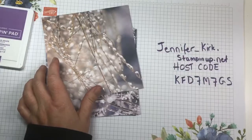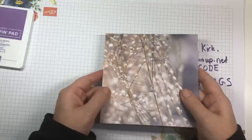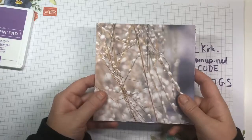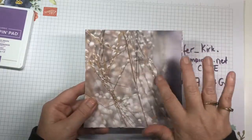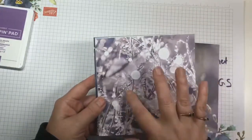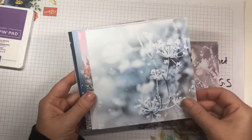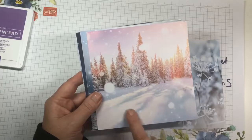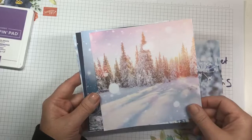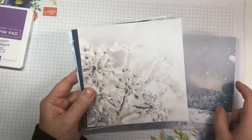The DSP pack is six by six. There are 12 designs and you get four of each design. They're all frosty — just beautiful for winter, Christmas, and New Year's cards. You can just imagine this as a Christmas card: stamp a sentiment, put it on some cardstock, add a ribbon, and you're done. Just stunning.